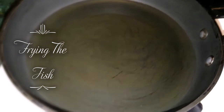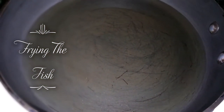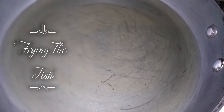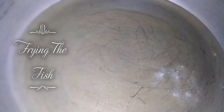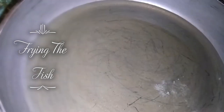I have the oil heating up right now. I am going to test it with some of the flour to see how hot it is. Oh, there it goes. And I am going to add my fish.